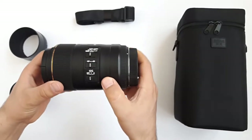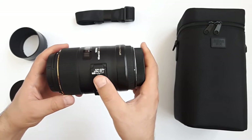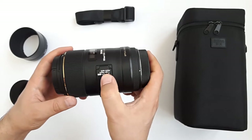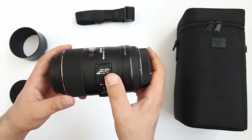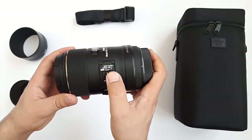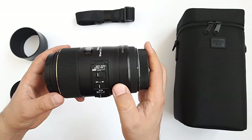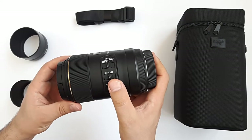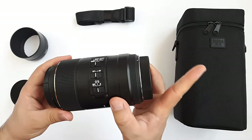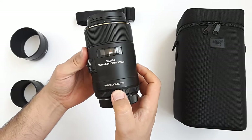On the side of the lens there are three switch buttons. The first is a focus distance switch, which gives you the option of locking autofocus from 0.312 up to 0.45 meters, or from 0.45 meters up to infinity, or full range to cover all focusing points. The second switch is manual to automatic focus.